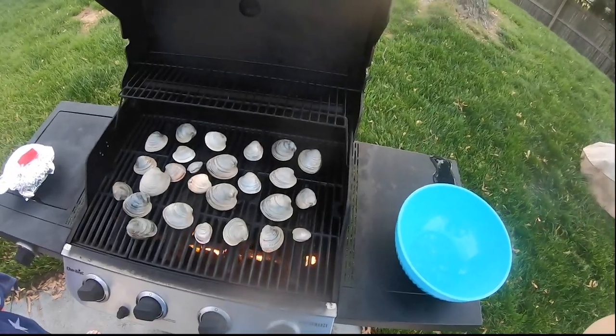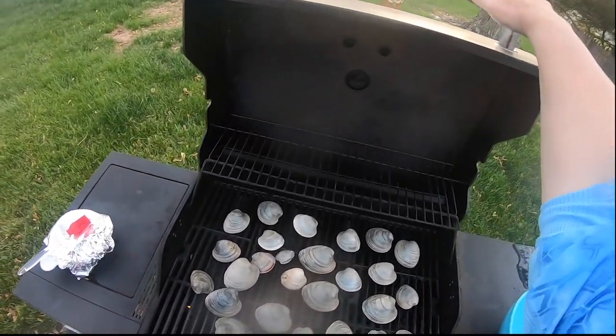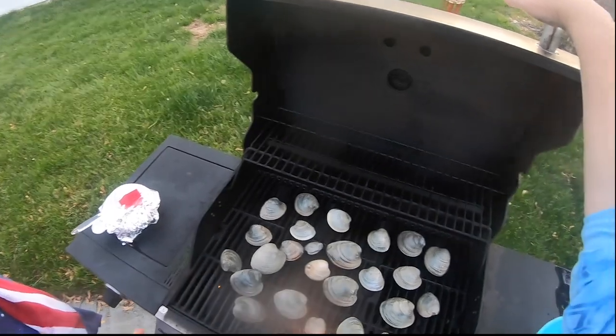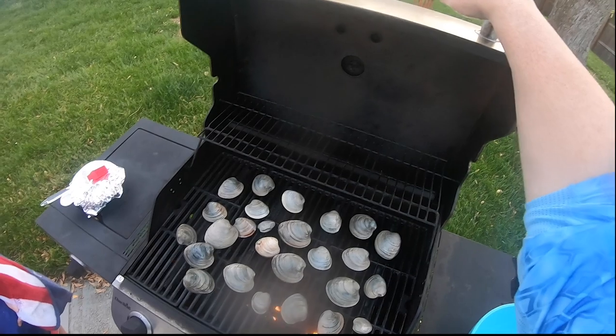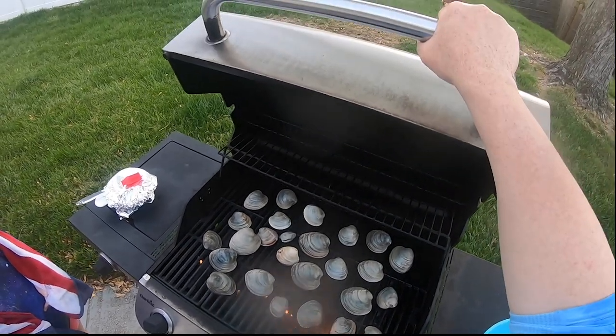There we go — you can see our clams on the grill. I'm gonna close the lid. Once they start opening up, I'm gonna pry the top shell off, start basting them with a little butter, and then we're gonna put some nice crusty Italian bread on the grill as well. Stick around!